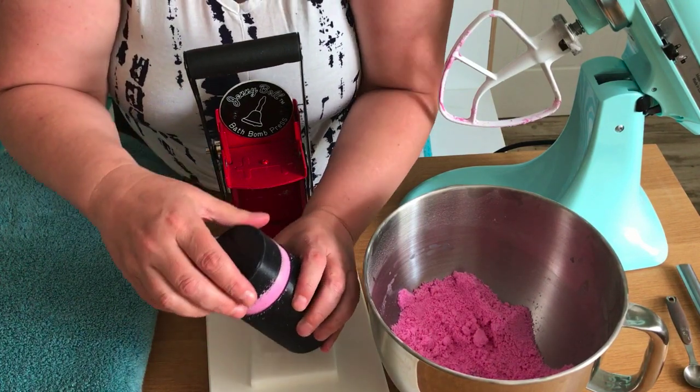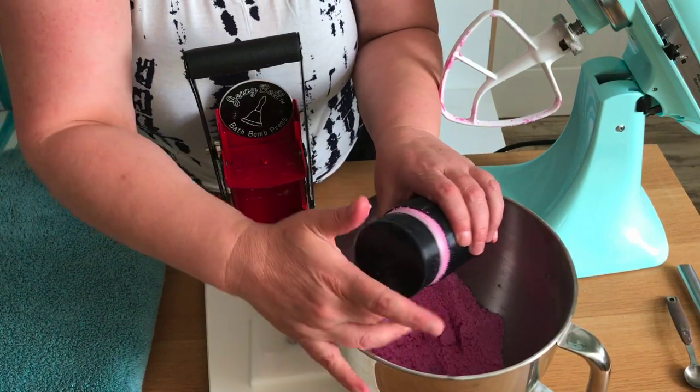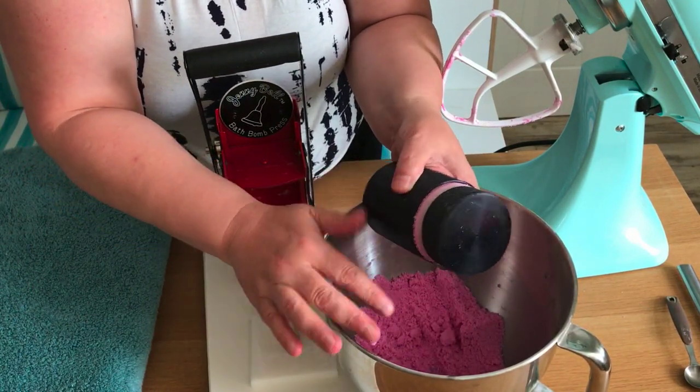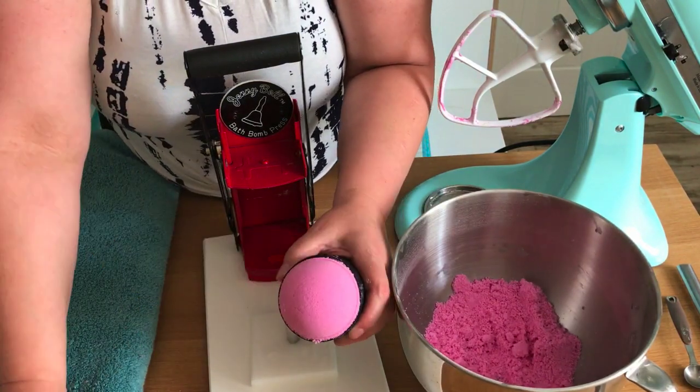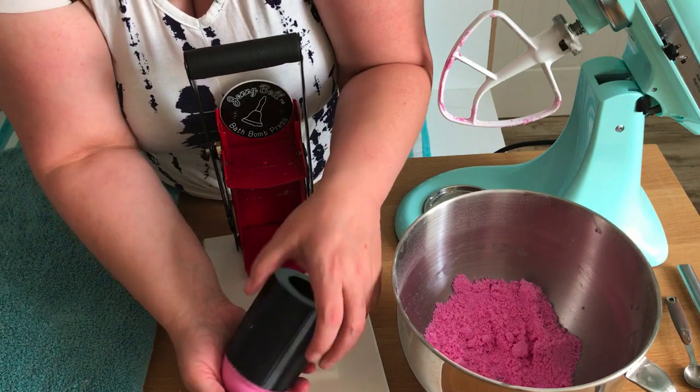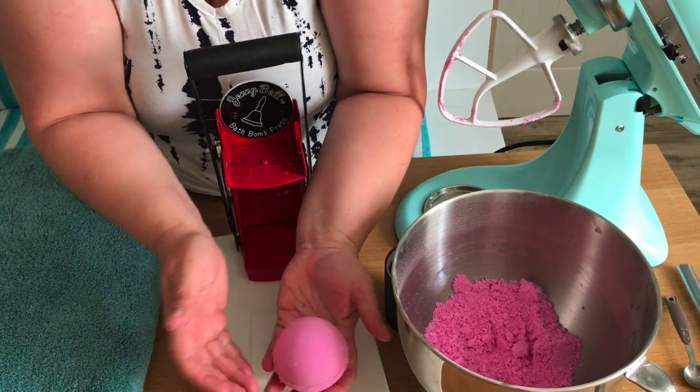And then you can take the top off. This is where you can actually clean the satin ring around the edge — you can just run a brush or run your finger around if you want to clean it up. Just gently take the top off, turn it over into your palm, and there you've got one beautiful bath bomb.